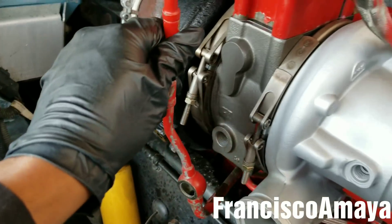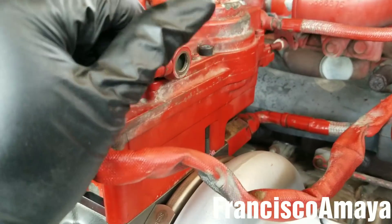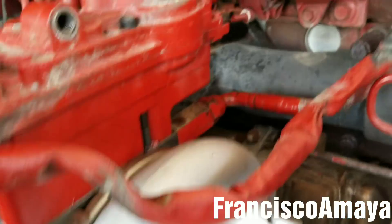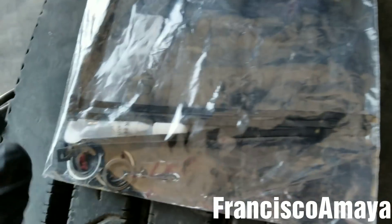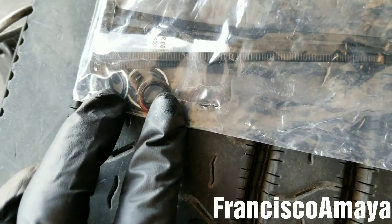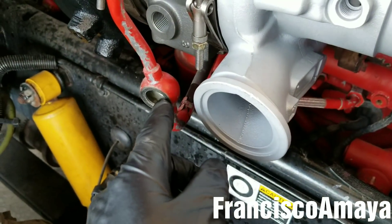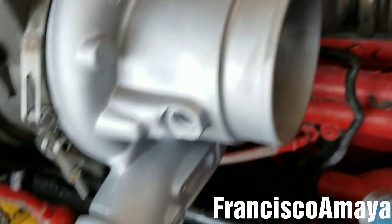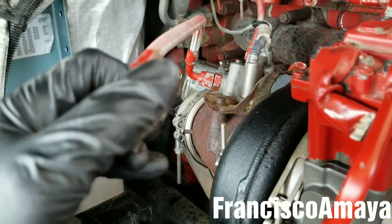Now I'm going to reinstall all the hoses and pipes — just align them and install the bolt that holds each one. The turbo actuator kit comes with new seals for these connections. I have extra seals here, so I'm going to use new seals on these pipes and hoses to prevent any leaks.